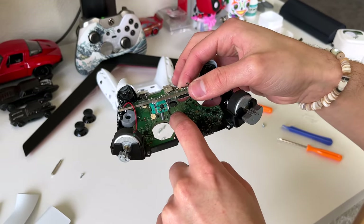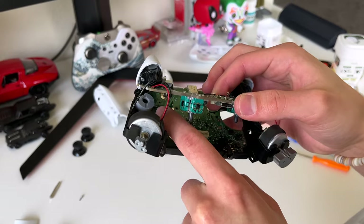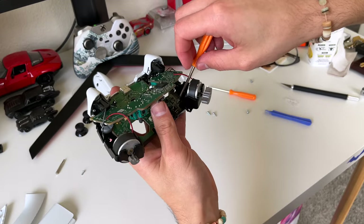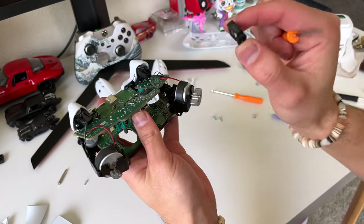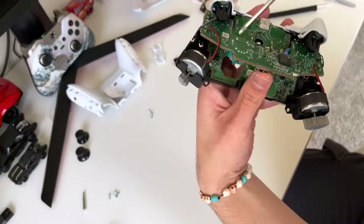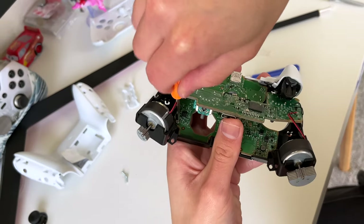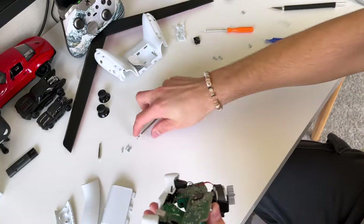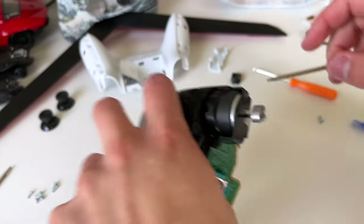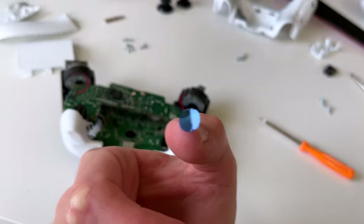For this last motherboard there's gonna be four screws — one, two, three, and there's the fourth. Take these off. Oh, almost forgot — this is the 3.5mm audio jack. Do whatever you want with it, nobody really uses it. Just keep that to the side.